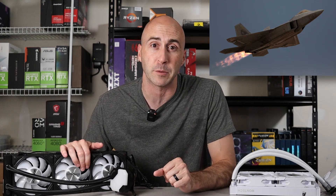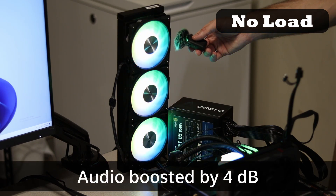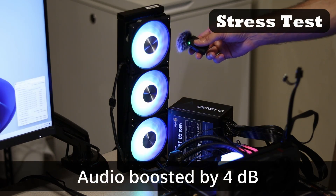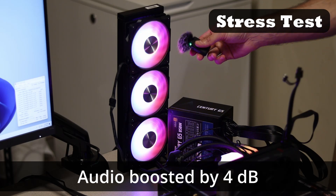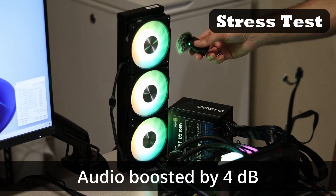What about noise? A CPU cooler's performance is nothing if the fans sound like a jet engine taking off at full afterburner. It's not that bad, even at 100% load. Listen for yourself. Like I said — not that bad.